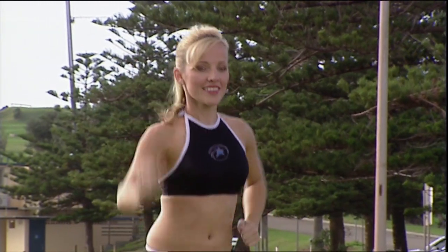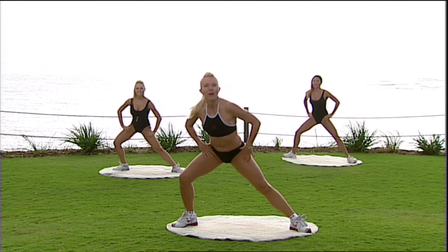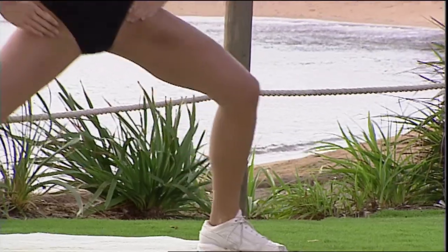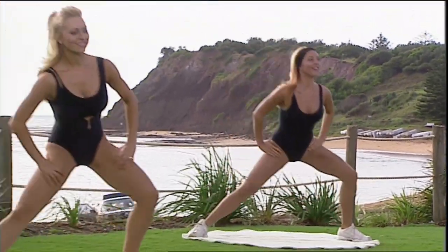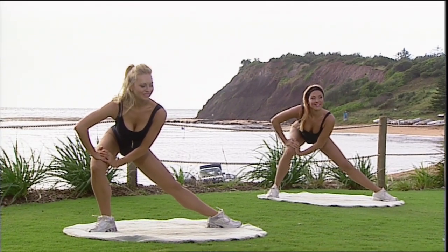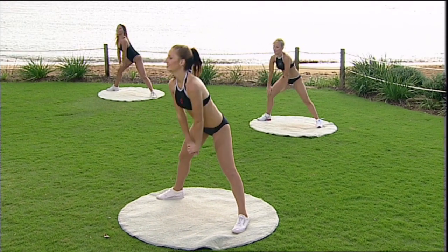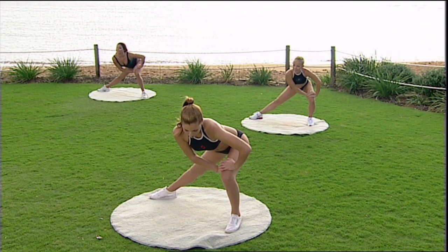Please step your feet really wide apart and just side to side, knees out over toes, warming up through the hips, stretching out through the backs of your legs. Eight more — eight, seven, six, five, four, three. Hold it over on this side. Take a stretch on this side just for a moment, opening out through the inner thigh, lengthening through the legs. Other side — big stretch across. Press the knee out, push the hip down.